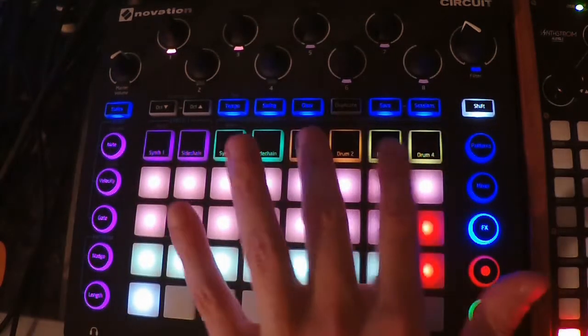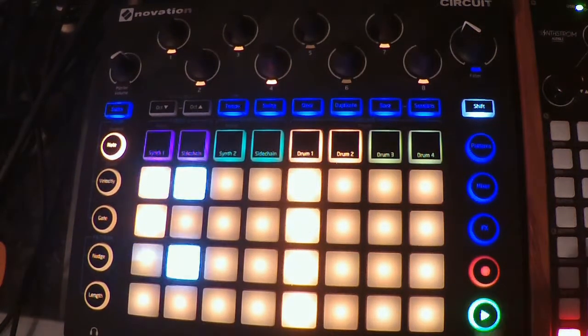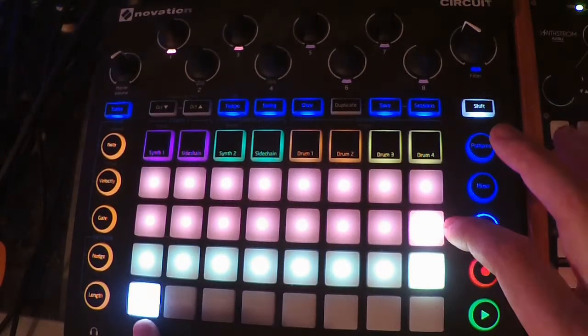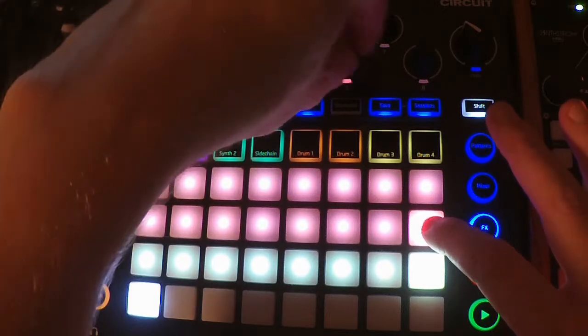Now that can also apply to the drums. We could have some drums playing and run the effects through the drums. So I'm going to unmute the effects, turn down the synths, and turn up the drums.